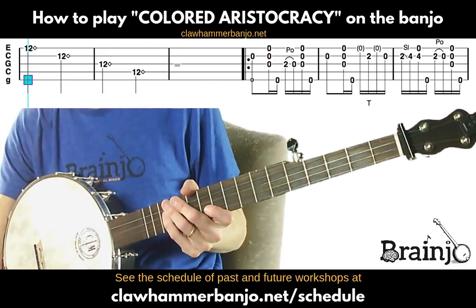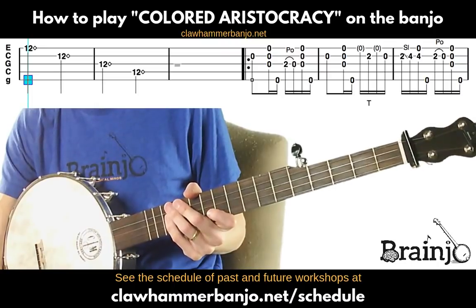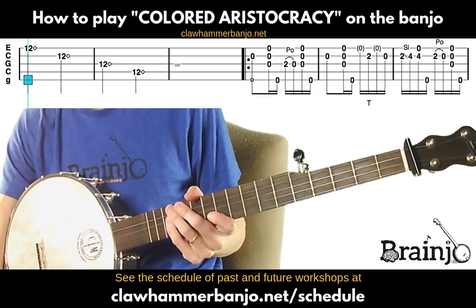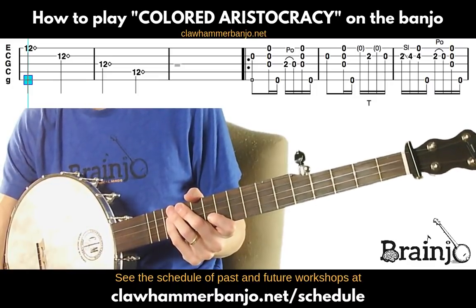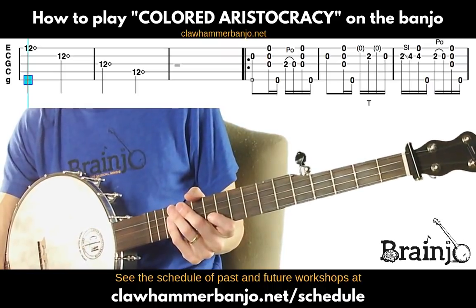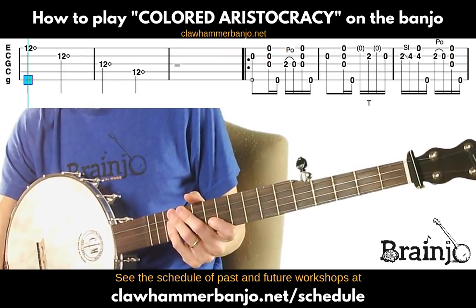I should also add that this was one of two songs I played in a banjo contest that I won, so it's also an award-winning piece. It's a great contest song and just a great piece for solo banjo overall.